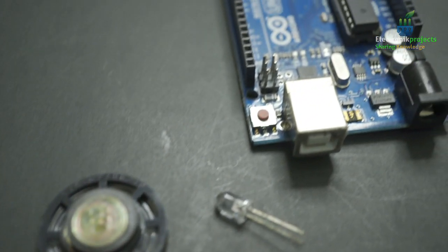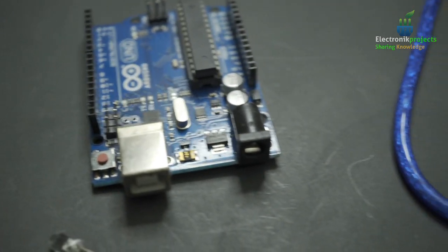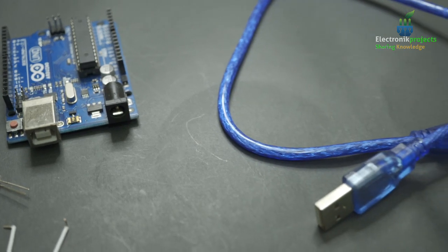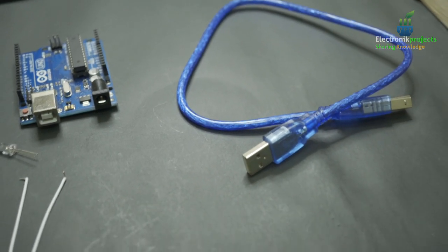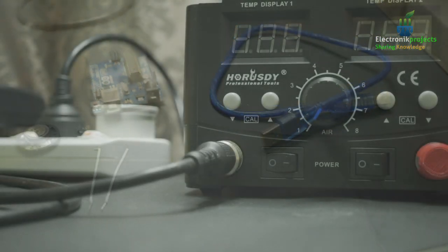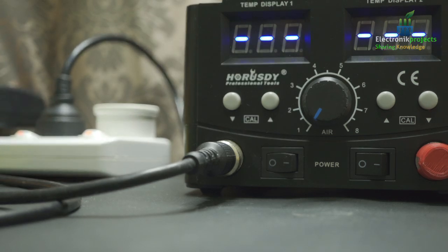Hello everyone. Today we will see sound generated by Arduino Uno and this is a famous Star Wars R2-D2 sound that I'm going to show and how to generate it. We have to use a small speaker.